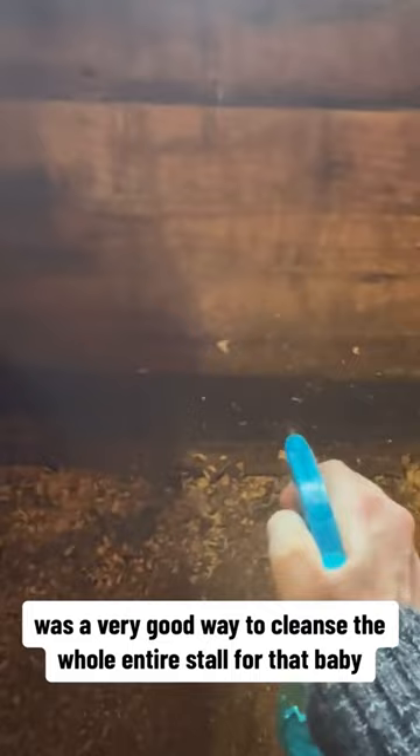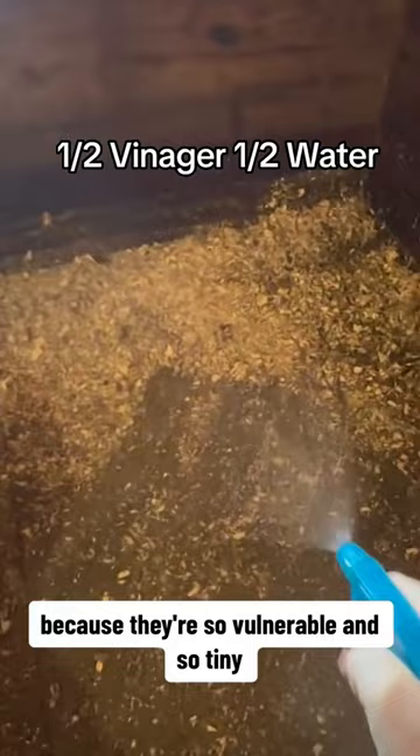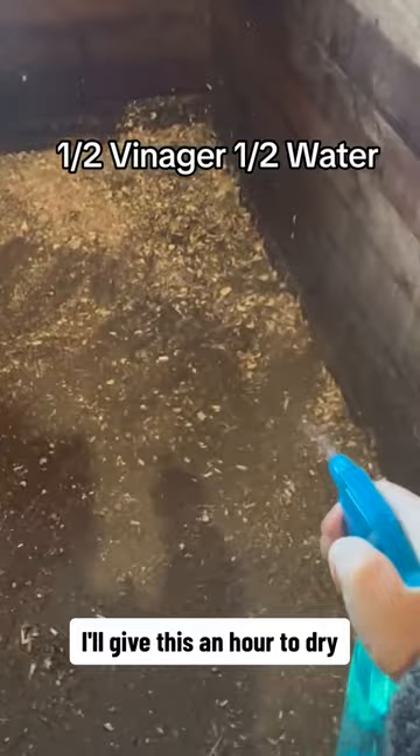You strip this stall. I did that a couple of hours ago — I kept a little bit of bedding in the corner, but now I'm going to spray the entire stall with vinegar. Vinegar is not bleach but it's a very good way to cleanse the whole stall for that baby, because the baby doesn't have immunity until it gets the colostrum, and you want to make sure everything is clean. I'll give this an hour to dry, then I'm going to be placing down a whole bunch of straw.